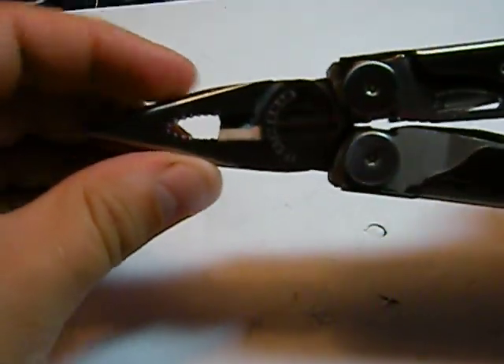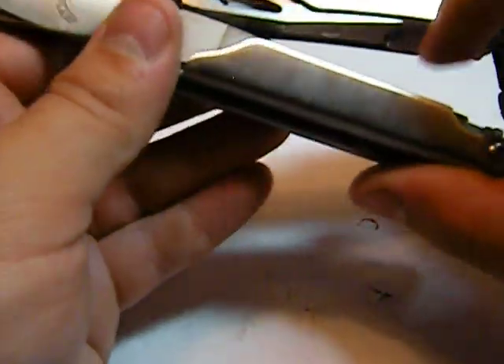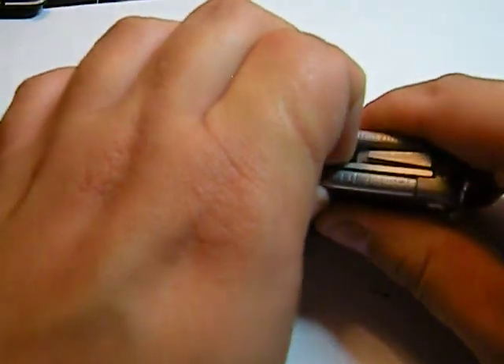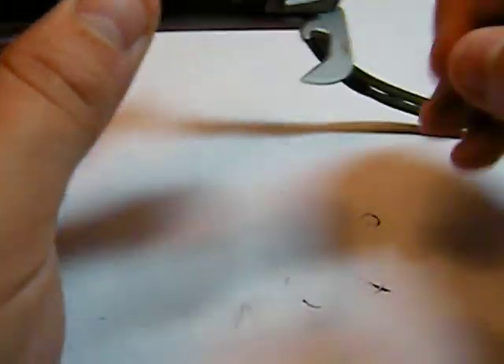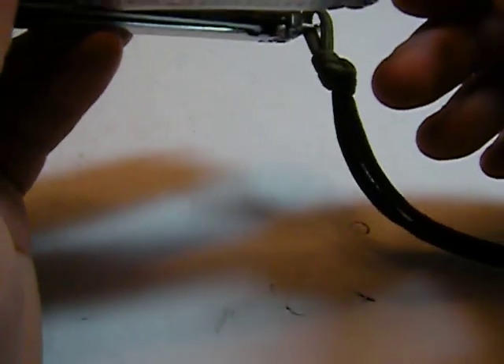We'll go through the inside features first. On the inside we have needle nose pliers and a cutting device. Over on one flank there's a can opener, which could also be used for screwdriving in a pinch.